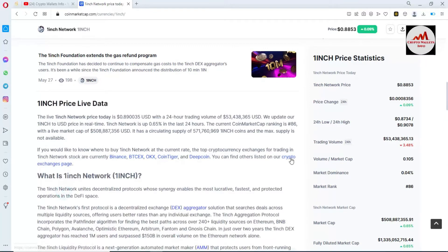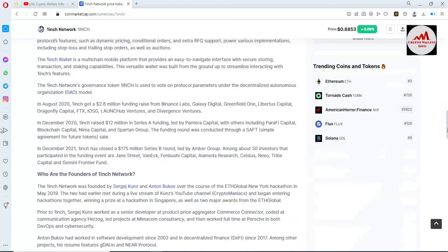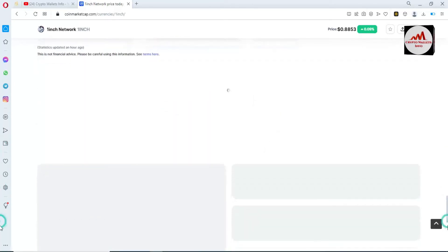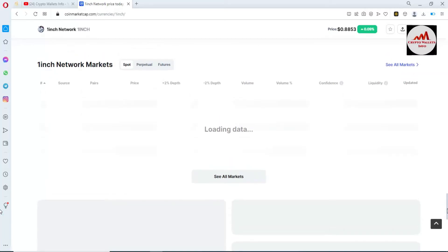I'm not giving any financial advice — whether you invest in this token or not is up to you. The 1inch Network is a decentralized protocol that enables the most decentralized DeFi space. You can also buy or sell this coin on exchanges like Binance or other exchanges.